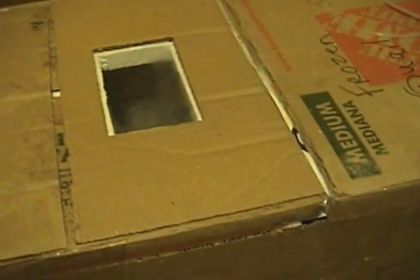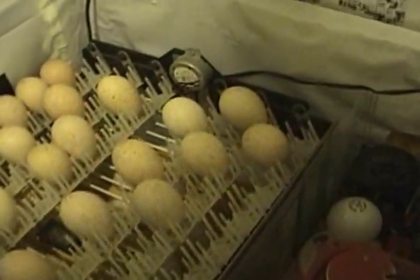I'm getting ready to candle the eggs and move them into this — my hatcher. I just threw this together over the last couple of days so that I can keep the incubator running non-stop and do multiple hatches, just by moving the eggs to the hatcher when they're ready. I'm going to open this up so you can see inside the incubator.